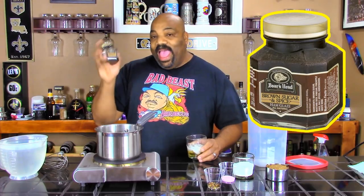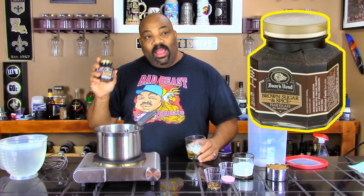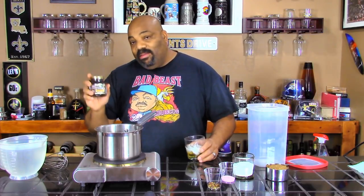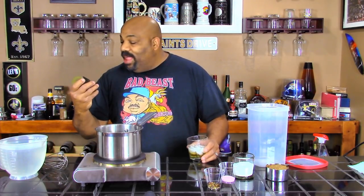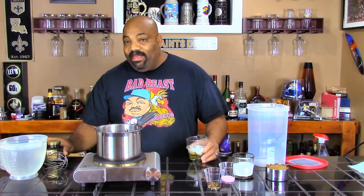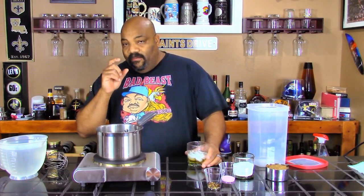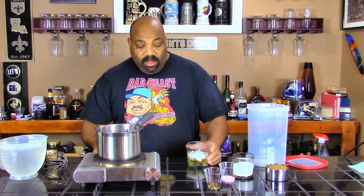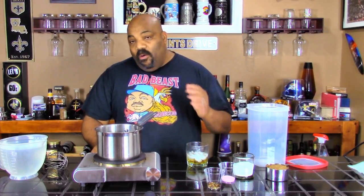I found this: Boar's Head Brown Sugar and Spice Ham Glaze. I'm like, oh man, that sounds so good. So we're going to cook some baby back ribs and glaze them down with some of this Boar's Head. Now instead of just a simple brine, we want to use a brine with a little bit of pink salt to try to give that pink color and that ham-like taste.